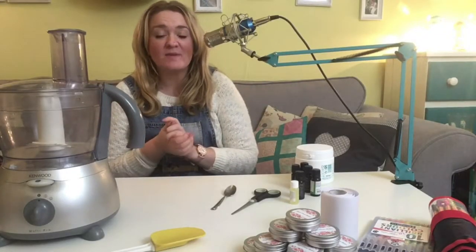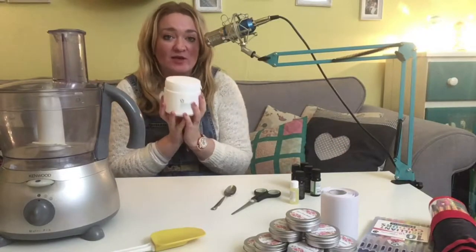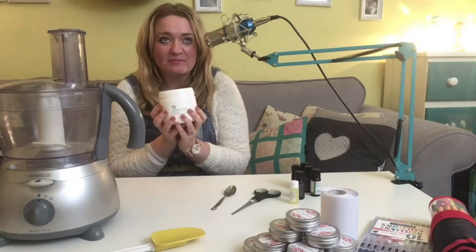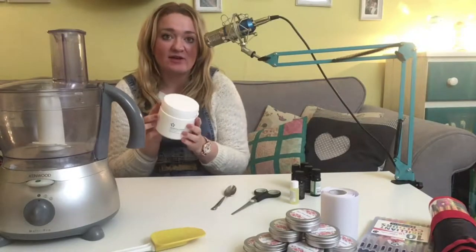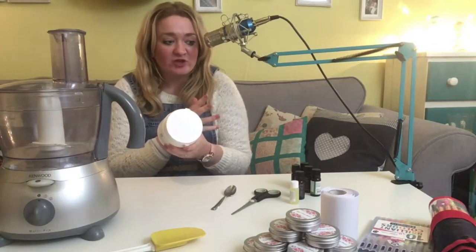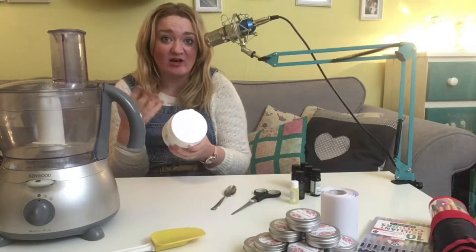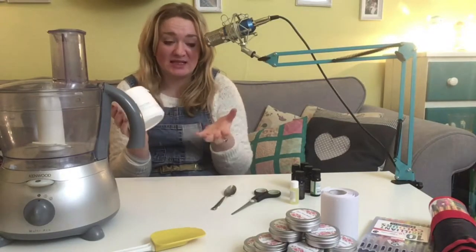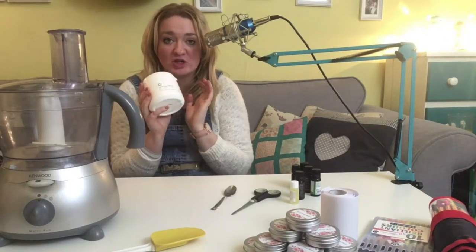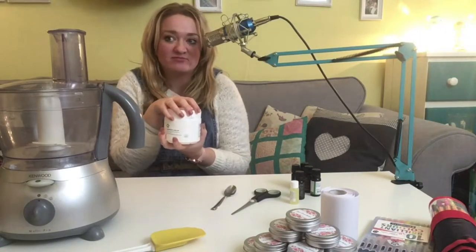So today we are going to be making a face and eye cream for the Christmas hampers. The basis of this is going to be aqueous cream. My mum's sister, my Auntie Hilary, she always makes her own face creams with aqueous cream. I've been looking at different essential oils that have properties for reducing stretch marks, acne scarring and that sort of thing, and have come across a couple of different recipes that basically all use the same ingredients.